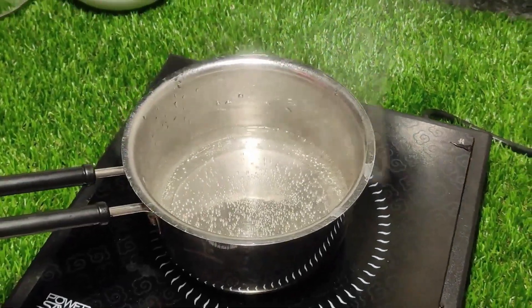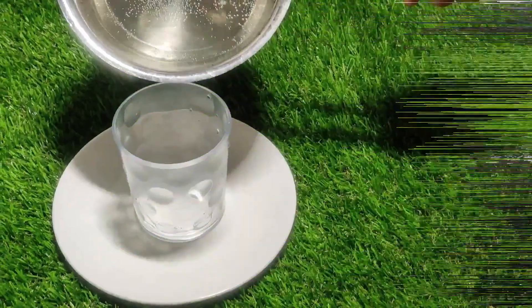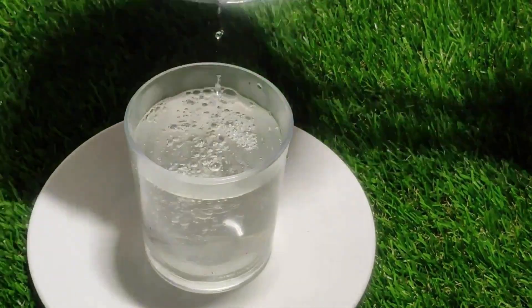First of all, we boil the water. As soon as we boil our water, it will be very good. Once we boil our water, we are ready to proceed.